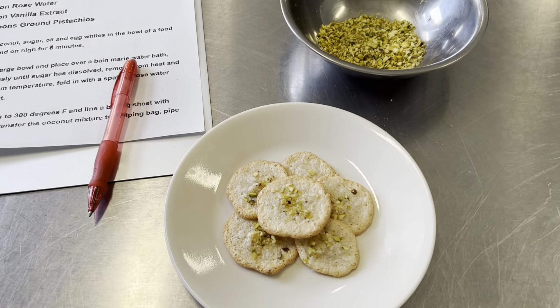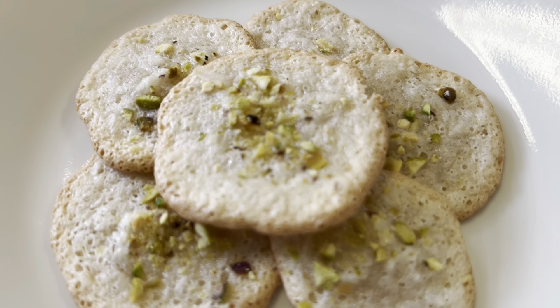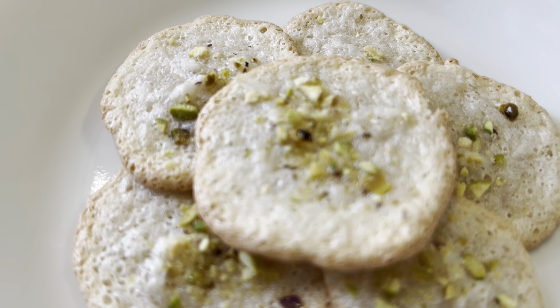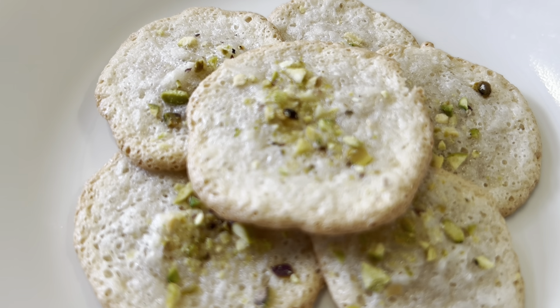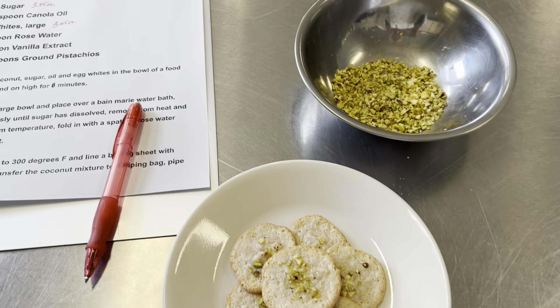Here are our beautiful finished Shirini Narjili — Persian coconut cookies for Nowruz. So happy Nowruz, happy spring celebration! They're light and chewy. It's absolutely wonderful. I hope this inspires you to make it at home. Thank you so much for watching.